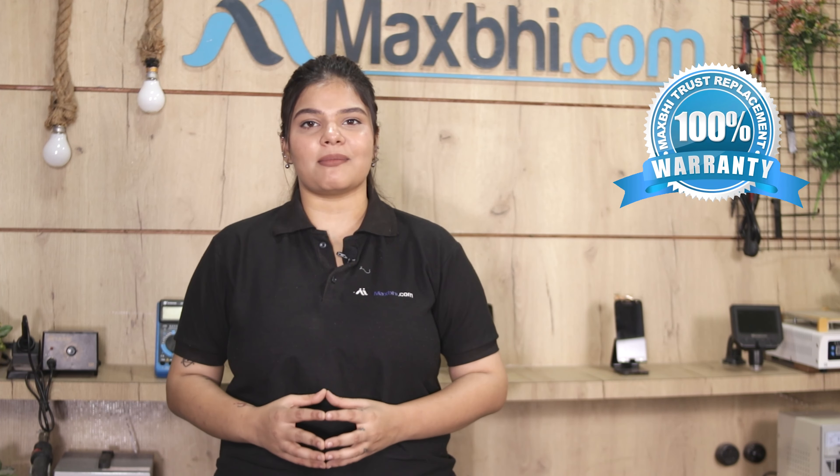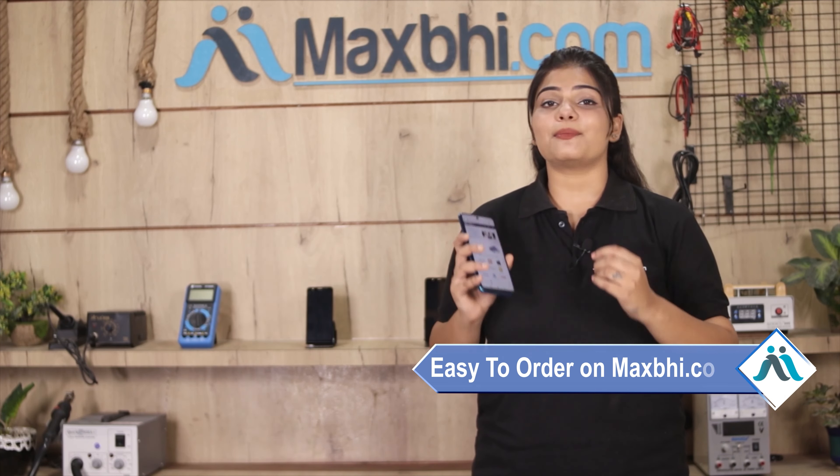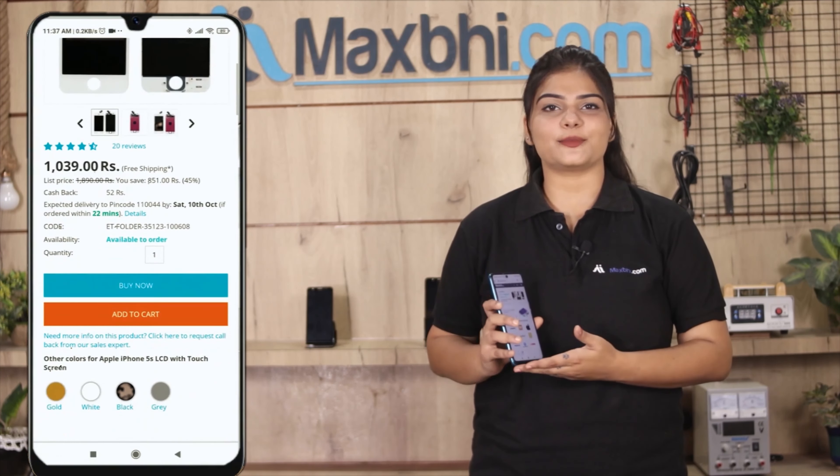Friends, ordering from Maxp.com is very easy and simple. Search our website Maxp.com, go to the product page, and click on Buy Now.